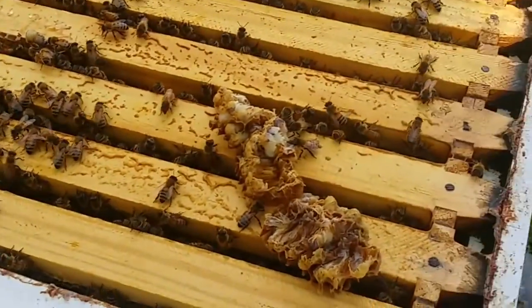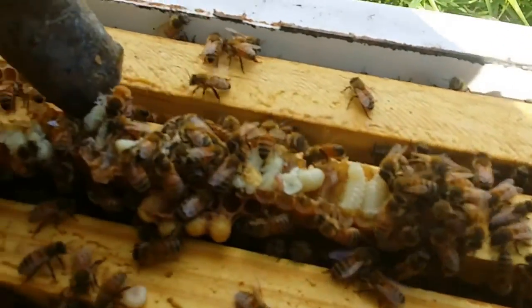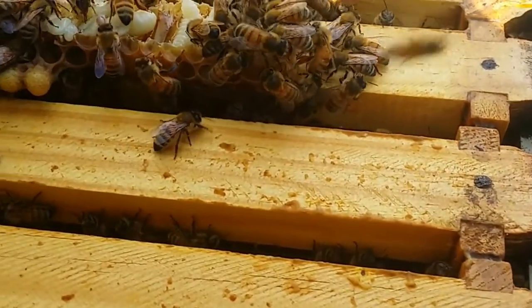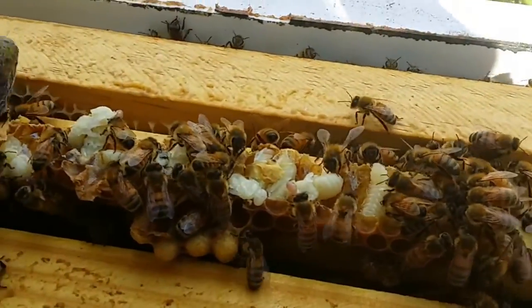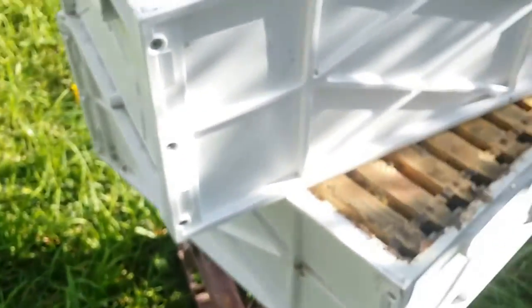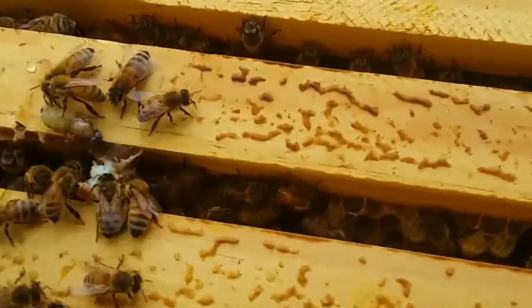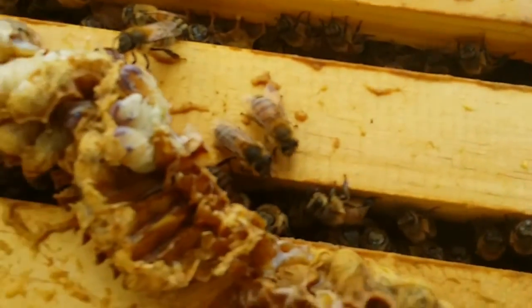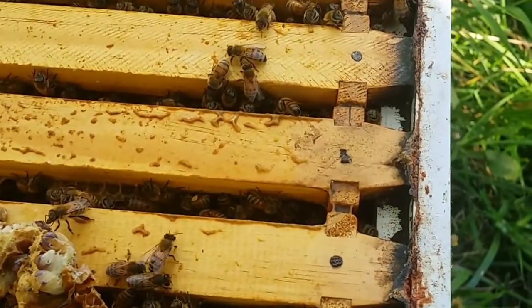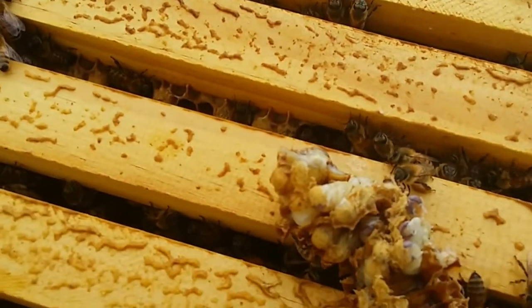You can see here there are a few larvae - unfortunately they're not going to be viable anymore as the cells have been ruptured. I took off the two hive bodies and I can see quite a few larvae down there and quite a few bees as well. There's a fair bit of population - looks good. We won't know until we actually remove some of the frames down the bottom.